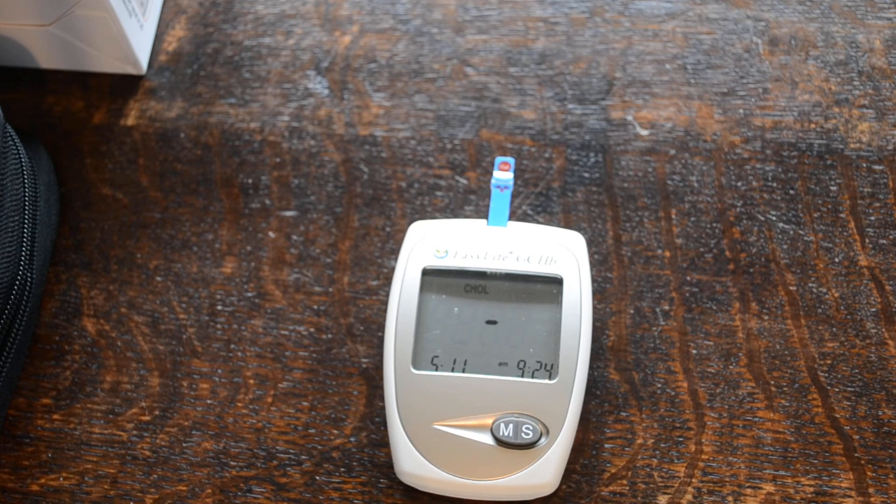Cholesterol needs 15 microlitres of blood, whereas to do a glucose test strip you're only looking at three or four. So it varies between three or four seconds and 15 seconds to give you a reading. So that's everything you need to do home testing for cholesterol, uric acid, and glucose, all in one meter.